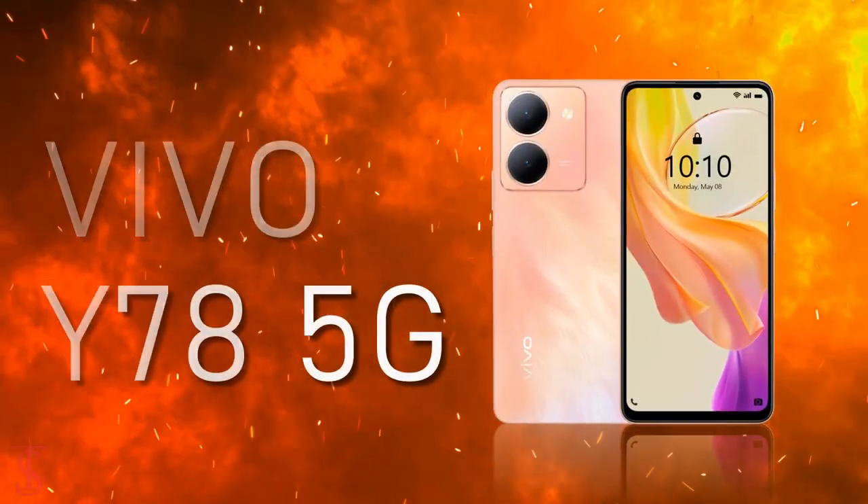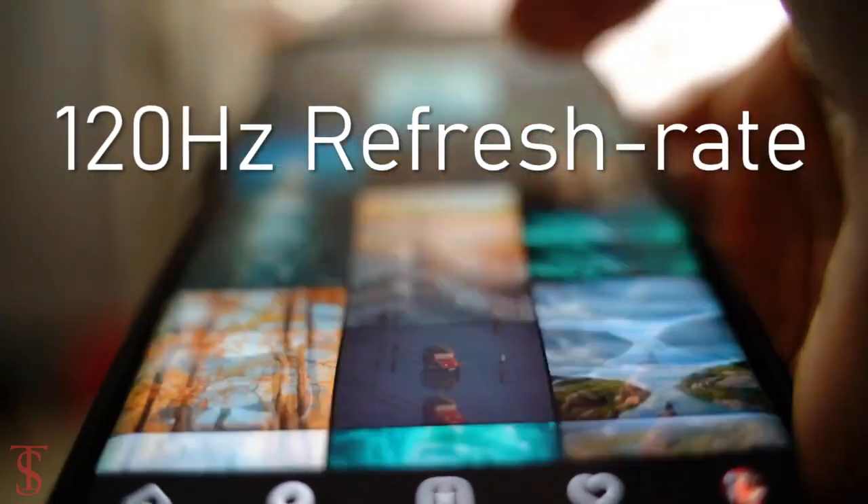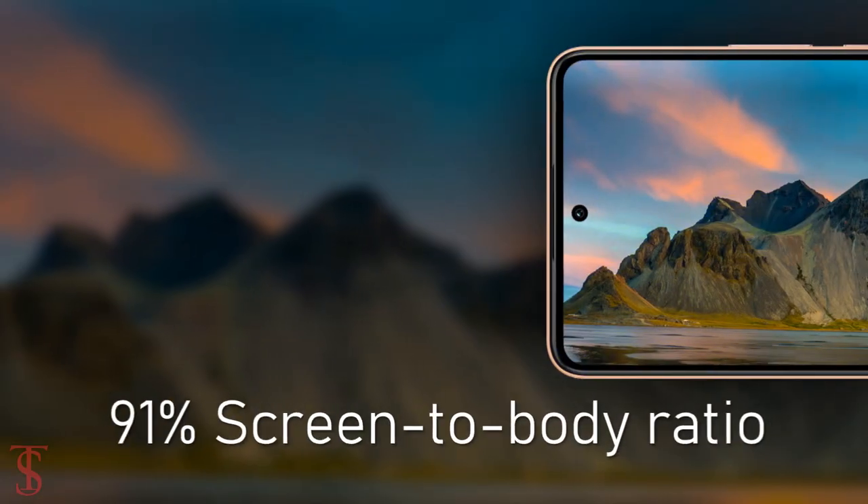The Vivo Y78 features a 6.64-inch Full HD+ IPS display with up to 120Hz refresh rate support and it has a 91% screen-to-body ratio.